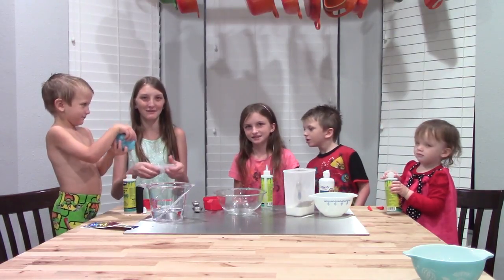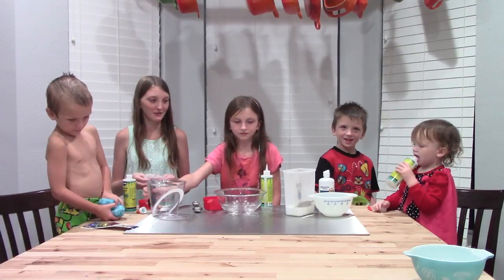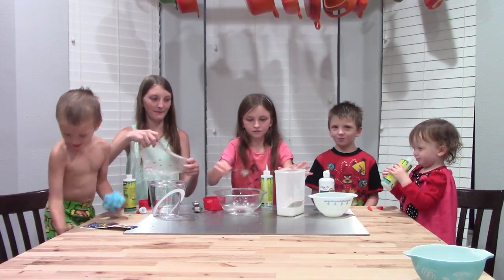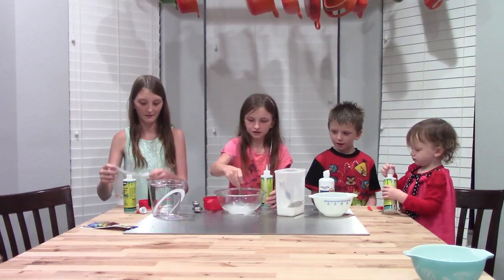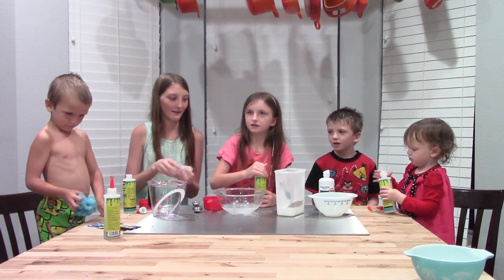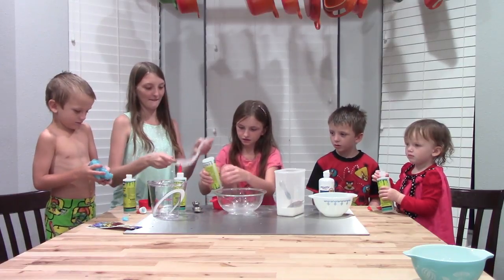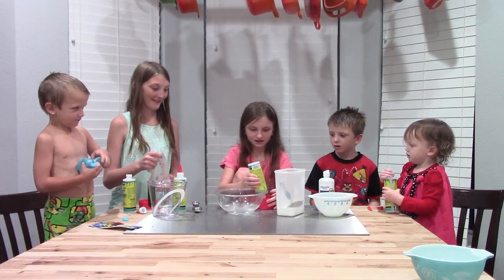Now let's make a double batch of this. So one cup of water, two teaspoons of baking soda. What do you need more? And a cup of glue. Is this green on that thing? No, that's green. This is so cool.